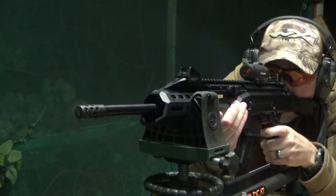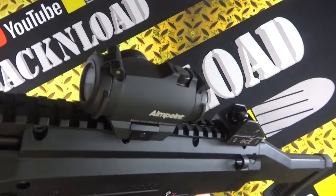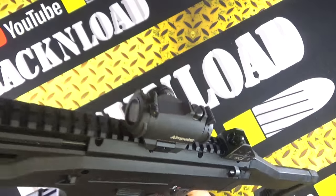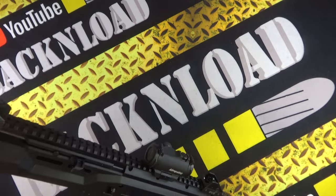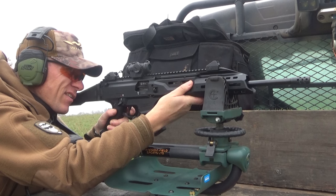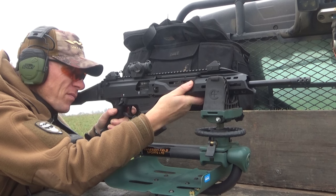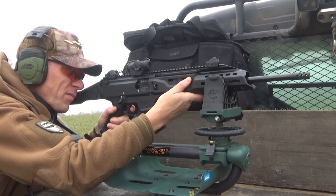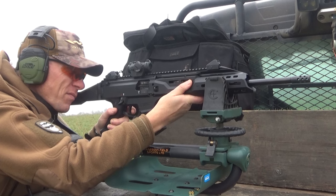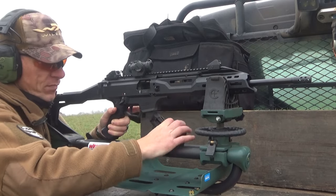I did do a little bit of long range work, but as you can see I've just got a little Aimpoint dropped on the top, so it wasn't really set up for long range. I was more about doing a bit of speed steel shooting, a bit of practical-style shooting, because at the end of the day that's what this thing is going to be used for — if you don't like the AR-15 platform or just want something a little different.